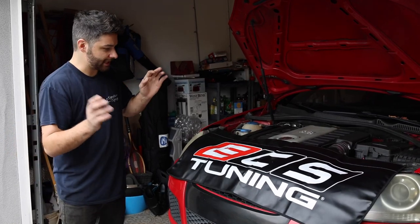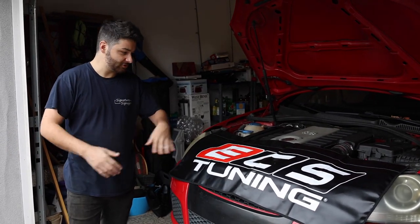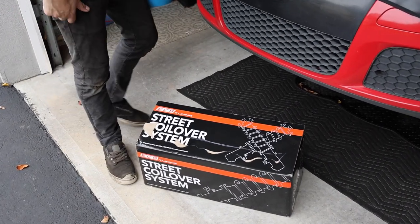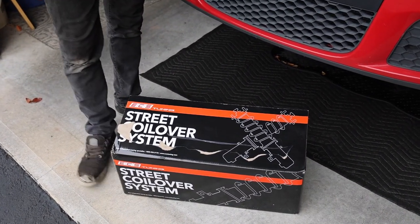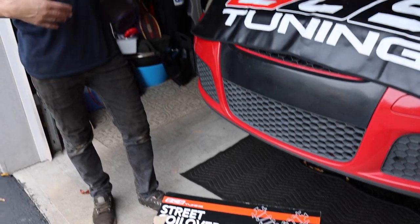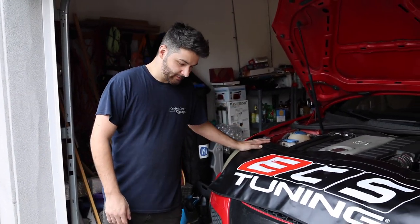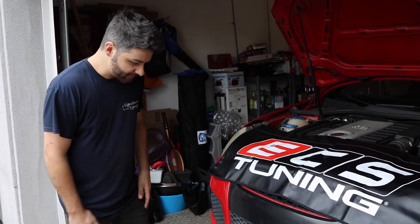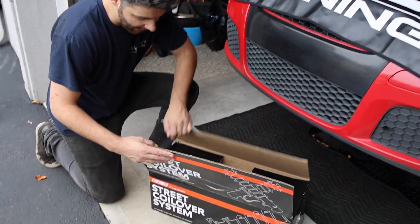Before we get started, I want to shout out Dave over at ECS. He hooked us up and sent us over some ECS Tuning Street Coilover System. I will link these down below. So if you guys are installing coilovers or you're in the market for coilovers and you're a Mark V, these are quality go-to brands. So without further ado, let's just start unboxing it and see what we got in here.